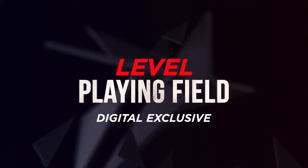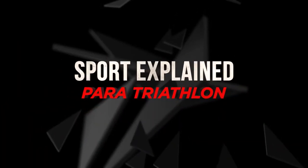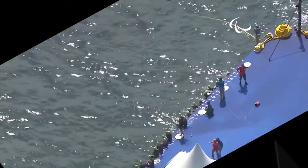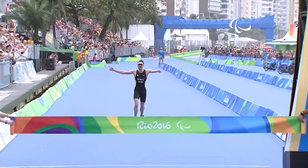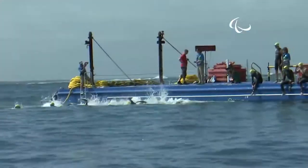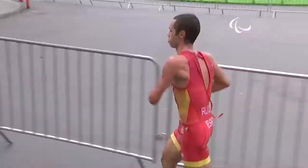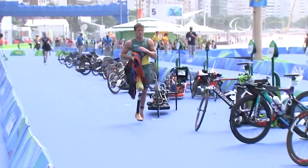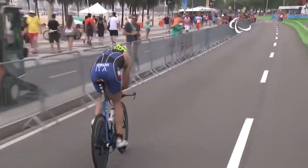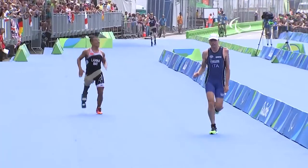A Level Playing Field digital exclusive. Sport Explained: Paratriathlon. Paratriathlon is a relatively new sport that was introduced to the Paralympics in 2016 at the Rio Games. Combining swimming, cycling, and running into one continuous race, athletes compete in the appropriate classification to finish all three portions in the fastest time.